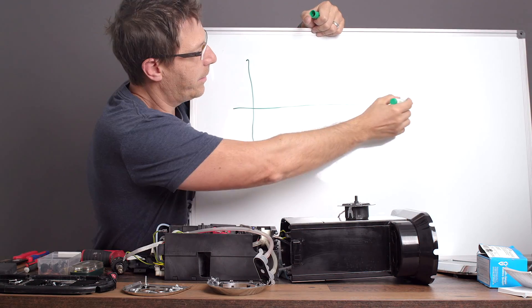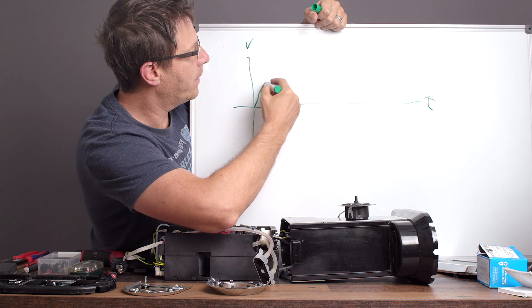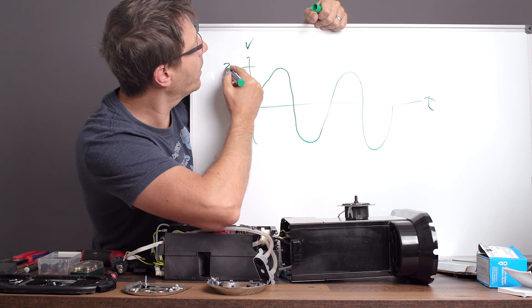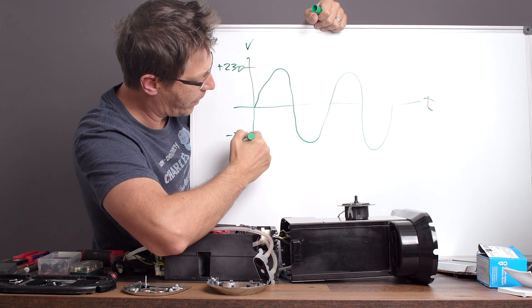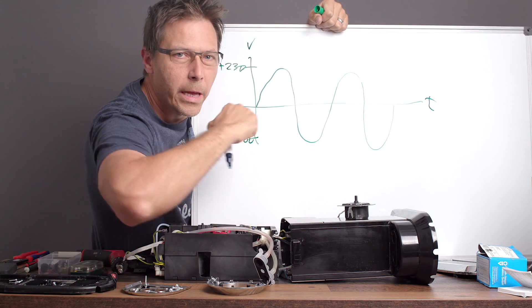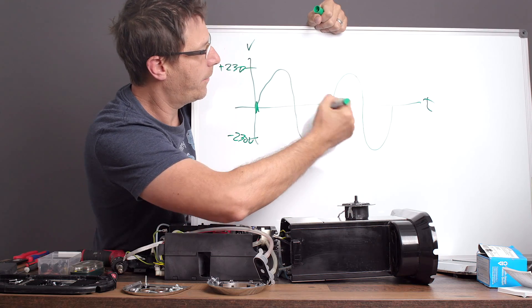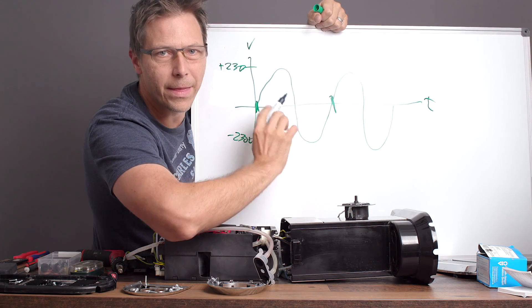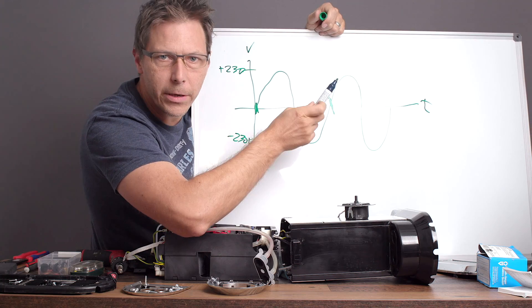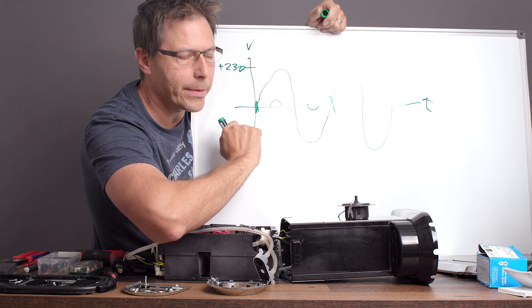Let's take a look at what a dimmer does. You've got your voltage-versus-time graph, and in Europe for example the voltage goes up and down like a sine wave, topping out at about 230 volts and bottoming out at 230 volts. This positive and negative part of the cycle is what causes that piston to go back and forth. In Europe this happens at 50 Hz — 50 times a second — and in the USA it's 60 times a second. Now, what a dimmer does — or rather what it doesn't do — is it does NOT make the amplitude smaller. That's not what happens.